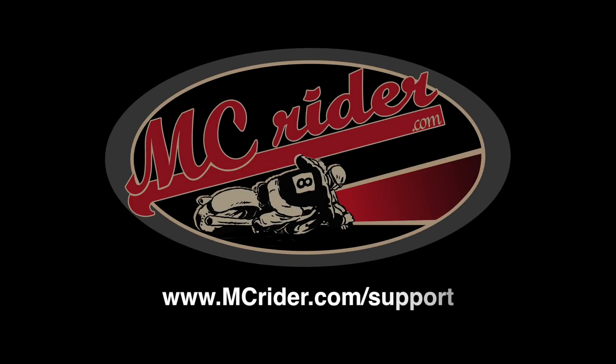MC Rider is supported by our friends on Patreon. To learn how to support MC Rider and get access to the field guide, go to mcrider.com/support.